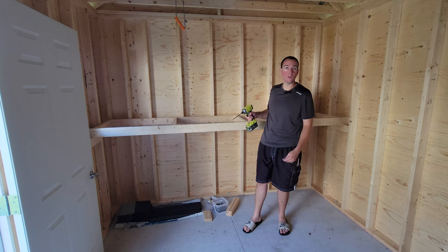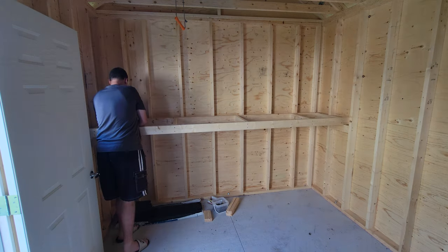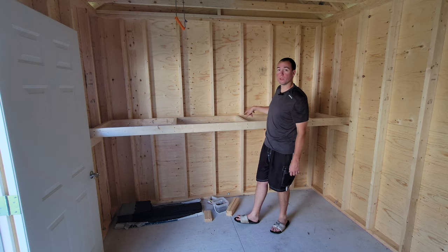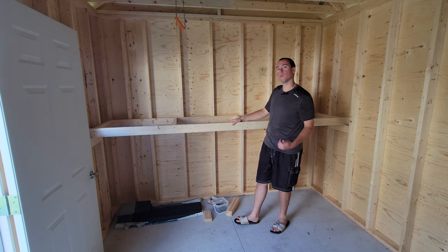With the shelf in place, I'm just going to attach it to all the 2x4 studs where I can with three-inch screws. Then I'll install the other two braces, move those temporary blocks up to the next height, and get the next shelf up.